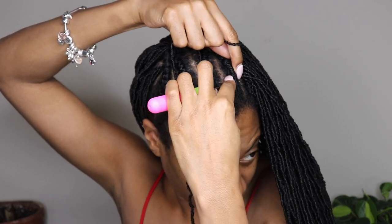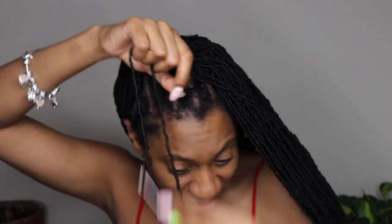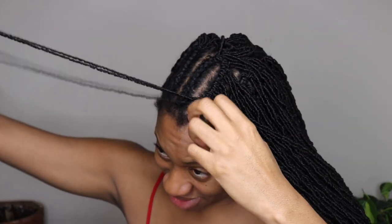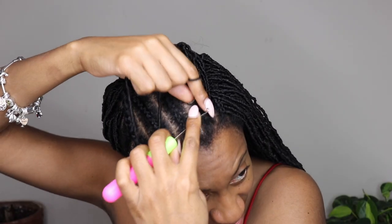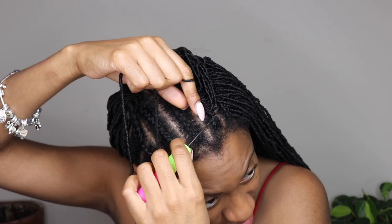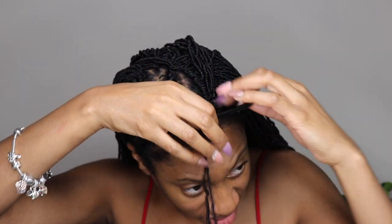For the top two cornrows I only used one lock on the crochet needle at a time, because I wanted it to look a little more natural. So I ended up doing one lock on the crochet needle at a time only on the top two cornrows to give it a more natural look.